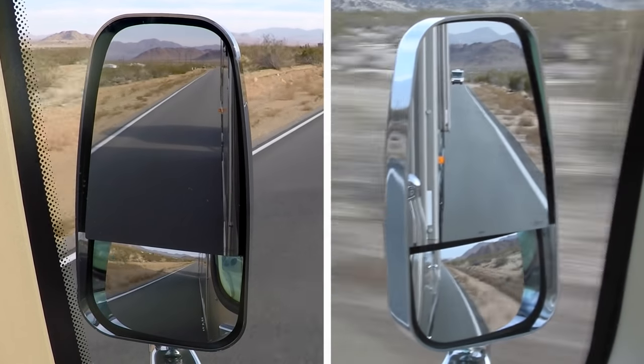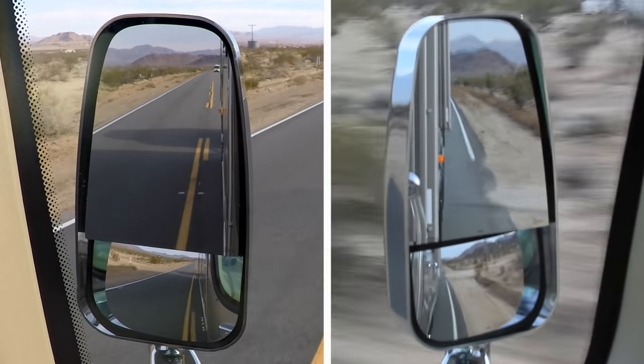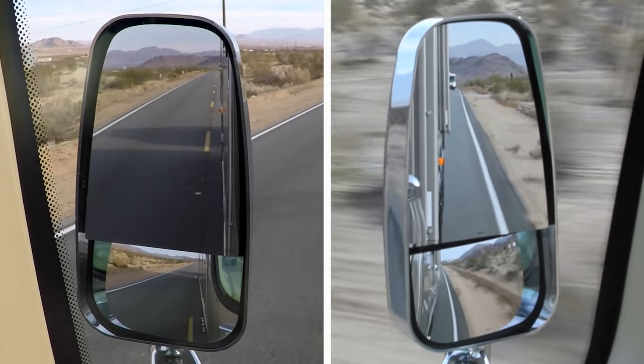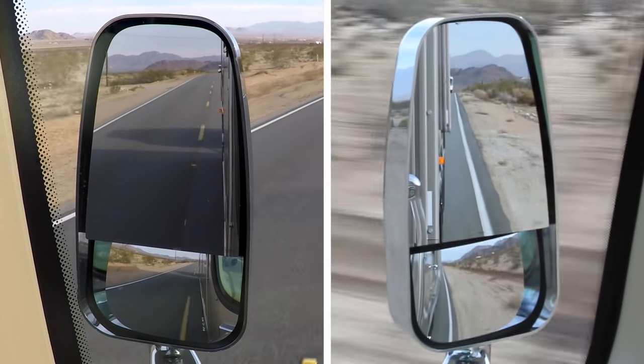Gently correct back to the center of your lane and use it as a learning experience. Don't stare at your mirrors, but use routine scanning as an integral part of good driving habits to gather information and build both visual and muscle memory. With regular practice over time, staying in your lane will become as automatic as breathing.